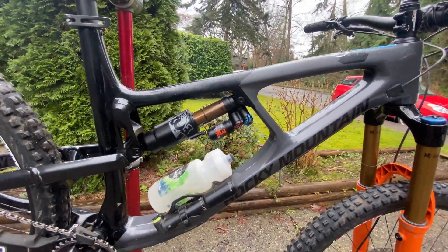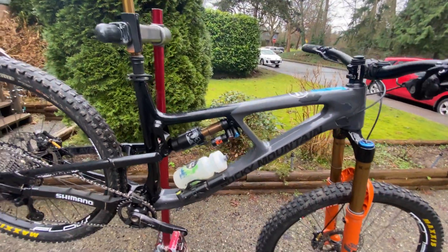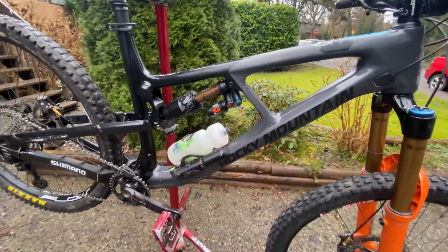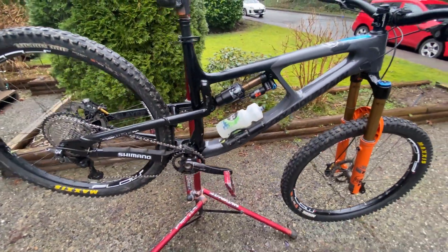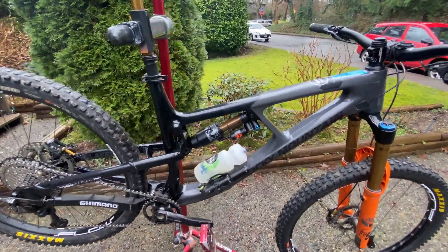Float X2 shock. The Slayers come with coil, but I prefer air just for more adjustability and it's lighter. This bike is a beast - wherever I can save some weight, I'd prefer that.